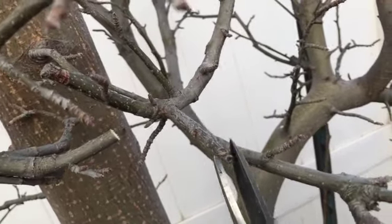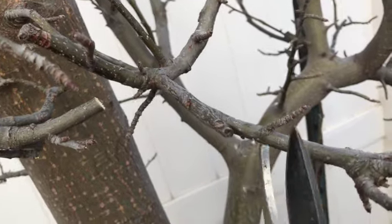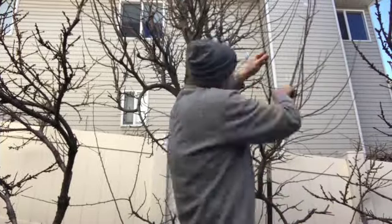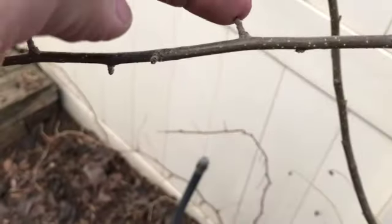Here are some fruiting spurs — that's where I trimmed a branch before. As you can see, the little pokey things coming out the side of the branch are fruiting spurs. Here I'm going to do a little time-lapse just because it's going to take way too long to show this entire tree being pruned.